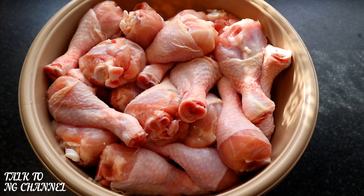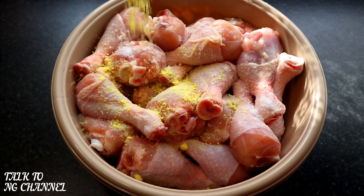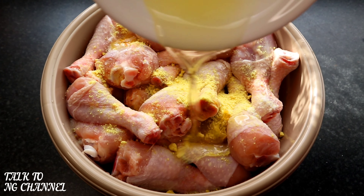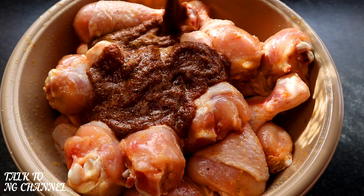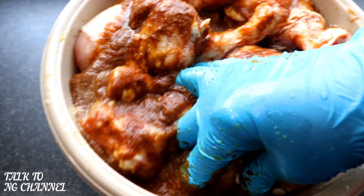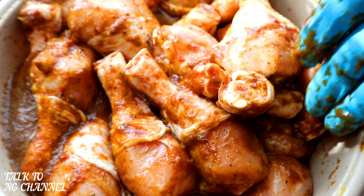In goes my salt, in goes jumbo seasoning, in goes olive oil — and rub it in. Afterwards I'm now going to add my blended ingredients and rub it in. As you can see it's been rubbed in nicely. Now I'm going to cover with cling film and set it aside.